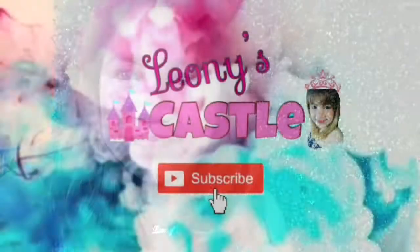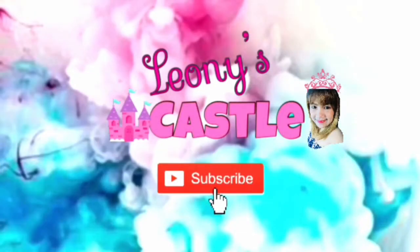Thank you so much for watching. I hope nakasubscribe na mo. Thank you so much for watching.